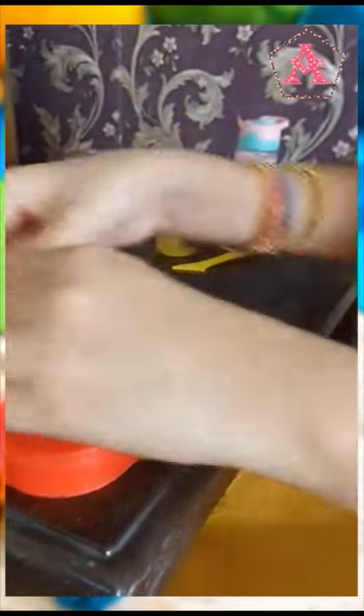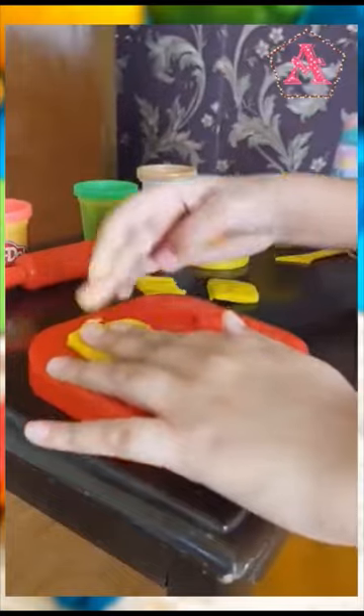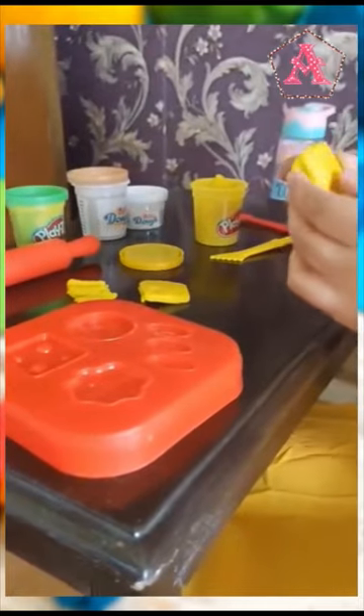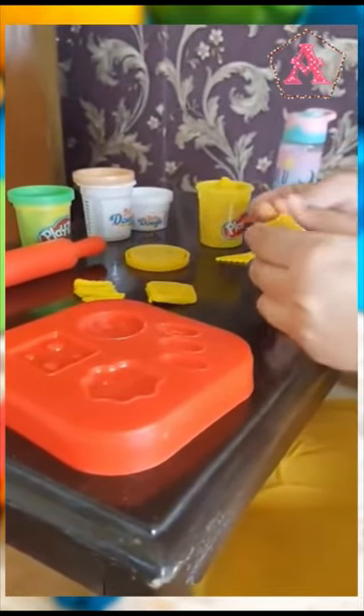If you have sharp nails then the Play-Doh will go inside your nails — that's happening to me. So don't forget to use oil on your hands before you use the Play-Doh so that it doesn't stick to your hands.